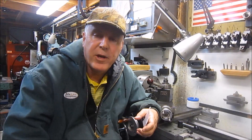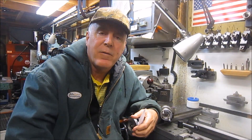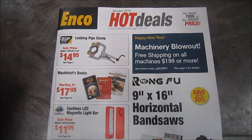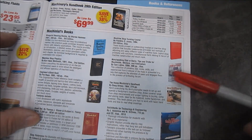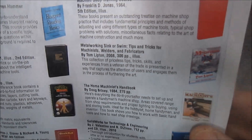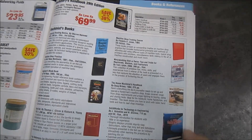Hey everybody, thanks for stopping by the channel. My name is Chuck and I appreciate you taking a few minutes to come by. The ENCO hot deals catalog came and I was paging through it — I've never seen this before, but there is 'Metalworking Sink or Swim,' Tom Lipton's book. Pretty cool, I didn't ever see this listed here before. If it's new, congrats Tom, I hope your sales work great.